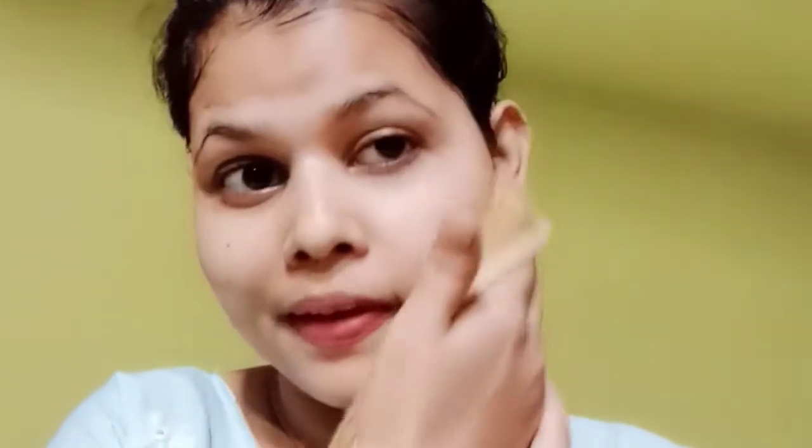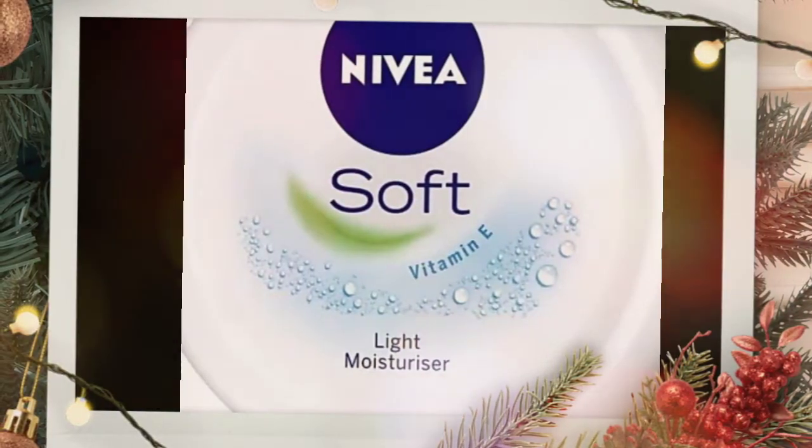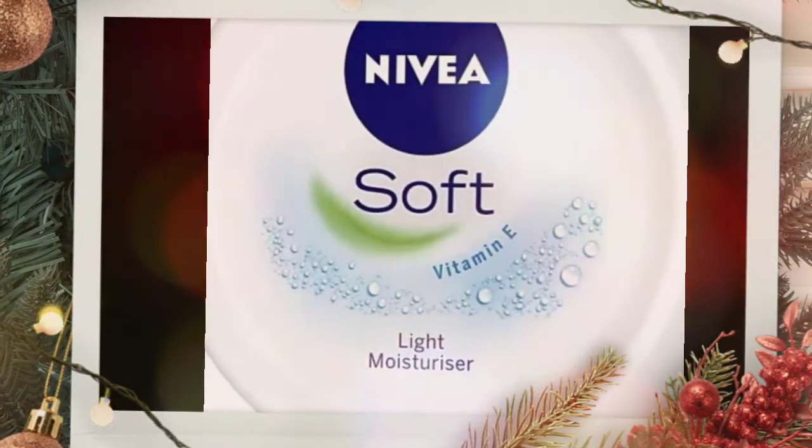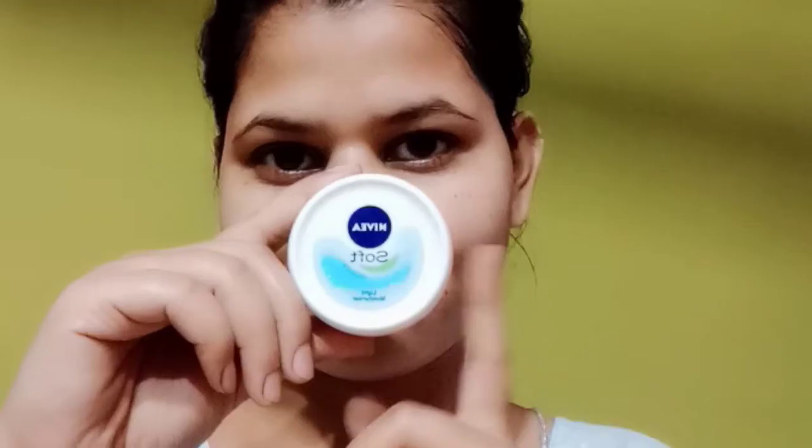Then, apply a good moisturizer. I will use Nivea Soft Vitamin E light moisturizer — it is my all-time favorite because I have oily skin. It is very suitable, very affordable, not greasy, not sticky, and it absorbs into the skin easily. It is a very lightweight moisturizer, so if you have oily skin, you can use this.